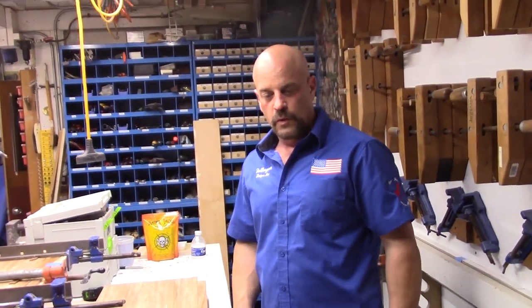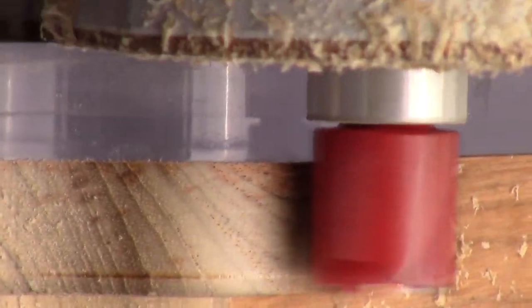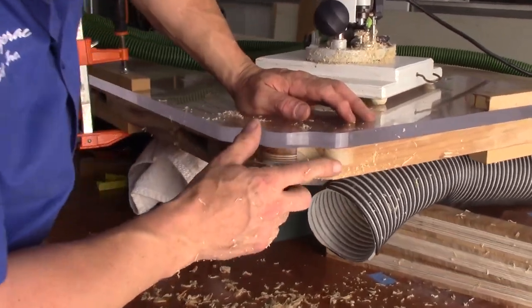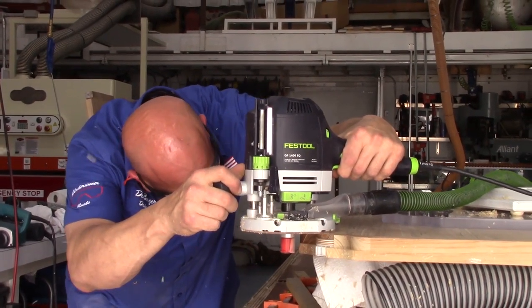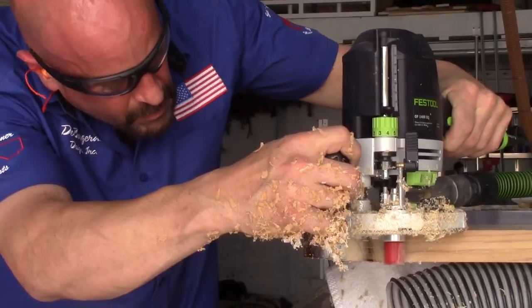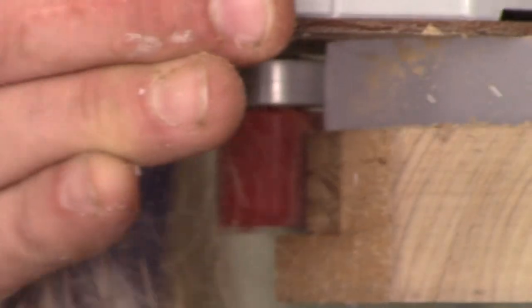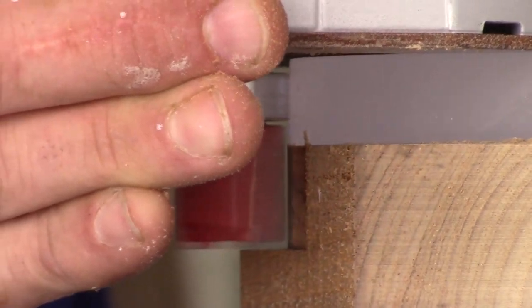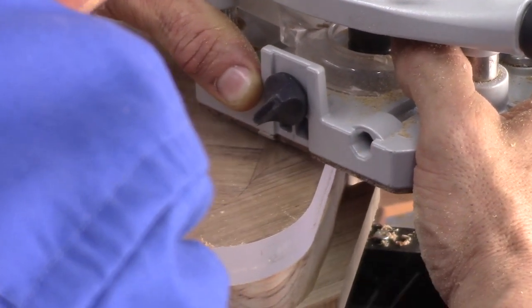Tomorrow we'll be showing how we're going to put the corners. The bearings are now going to follow on this and make it perfectly true.